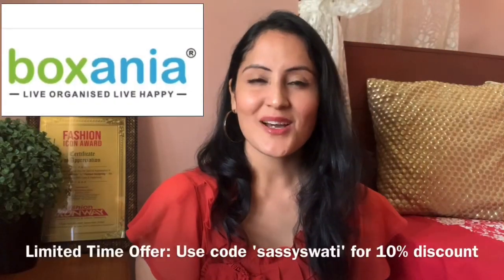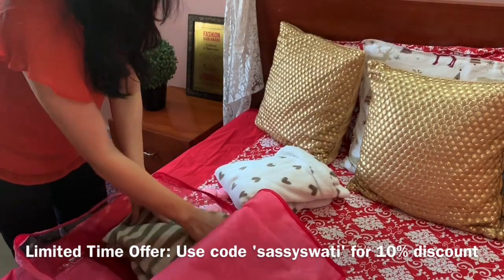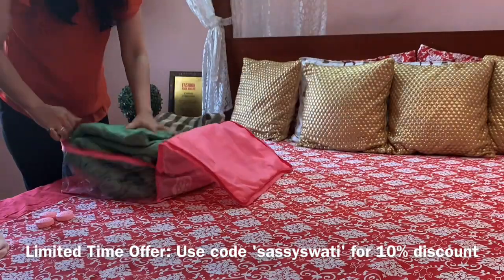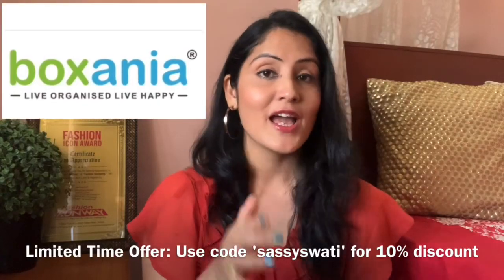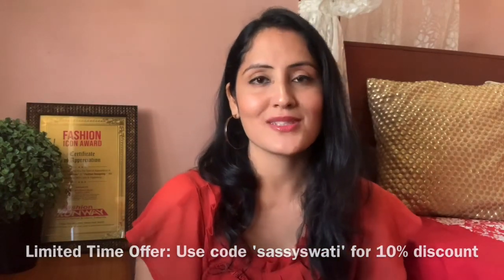Summers are just around the corner. I'm sure winter clothes are going to start getting packed. I've already started packing my clothes and started using this product. If you too want to buy this, the link is in the description box — use the coupon code 'Sassy Swathi' and get a 10% discount.